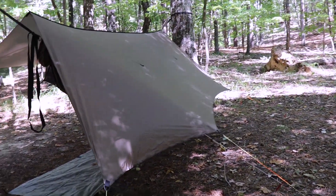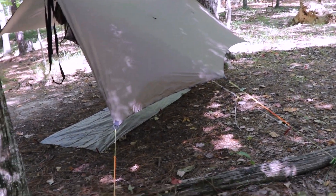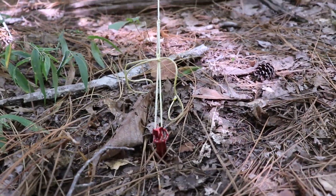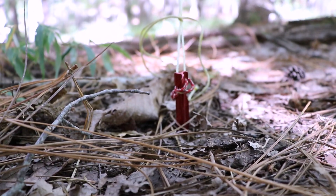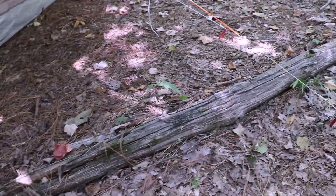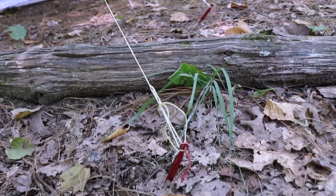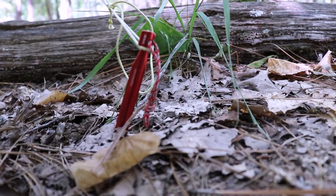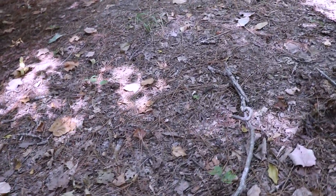Here's the back. I pitch it lower to the ground on the back — I always do it like this. I stake it out with these MSR Groundhogs — that's the kind of stakes I use. These are the regular groundhogs, not the minis. I stake out the ground pad with mini groundhogs. All the tarp is staked out with the regular groundhogs; these are longer than the minis. I've tried using the minis and it doesn't work when it's wet — they don't go down deep enough.